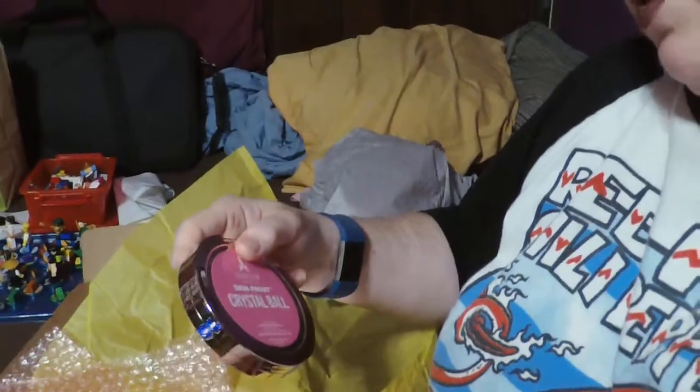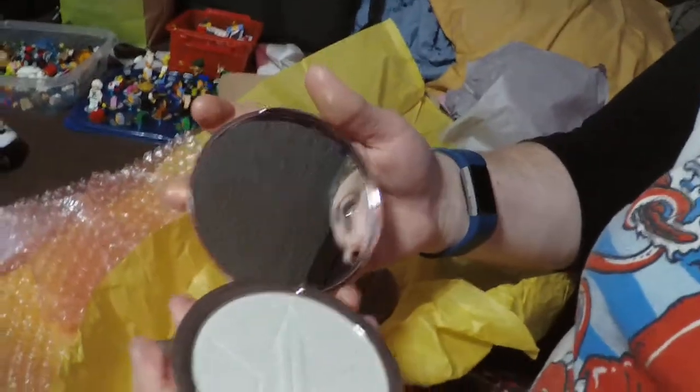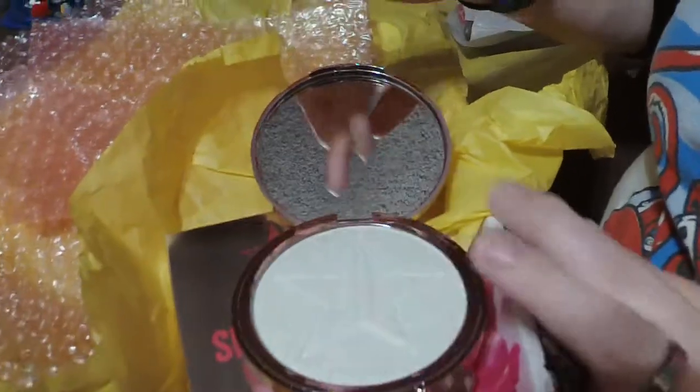The second skin frost highlighter — it's hard to see the color because of the lighting in here — is very goldish, even more gold than the first one. This one is called Crystal Ball and it's supposed to be a pearly silver. Opening it carefully this time — don't tilt it sideways. This one's good. This one is a virgin — not tampered with or defective in any way.